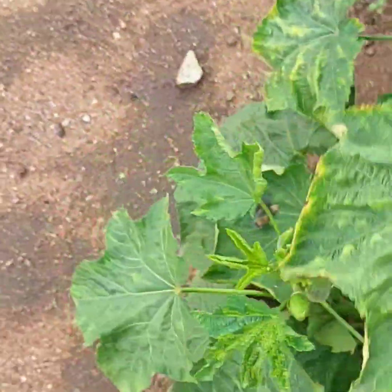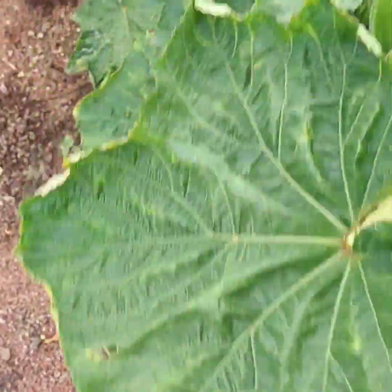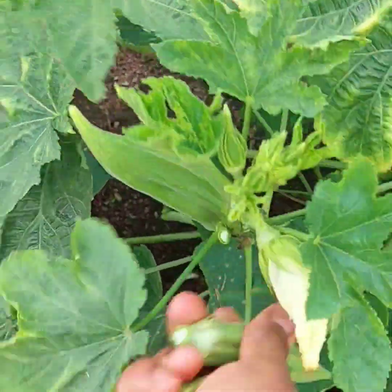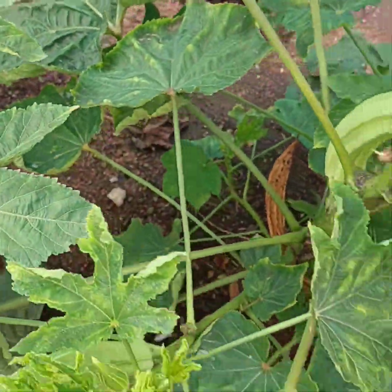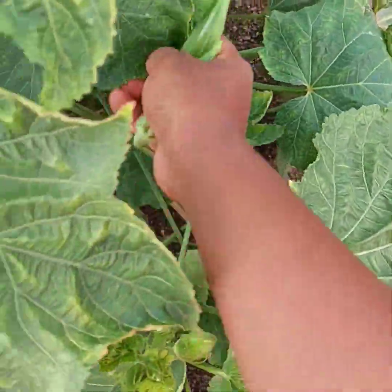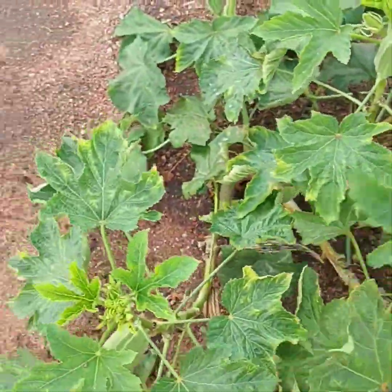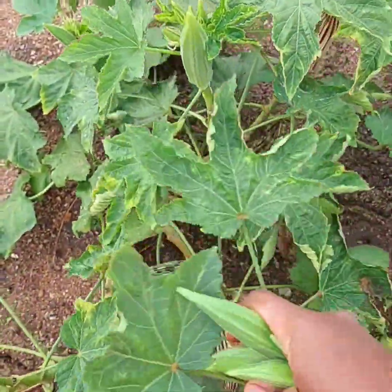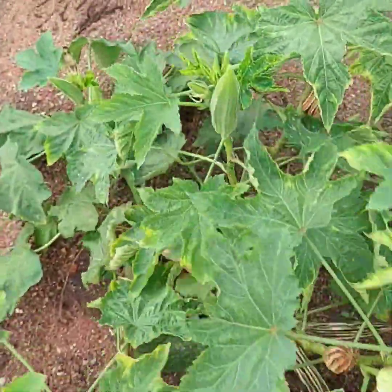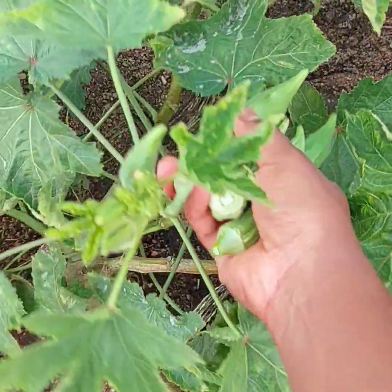I've been having these three okra plants since last year — only three okra plants as you can see in the video. I'm only harvesting three okra plants and I've been managing to get enough okra. You don't need a lot of okra plants in your garden to get a maximum harvest; you only need a few okra plants.